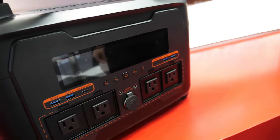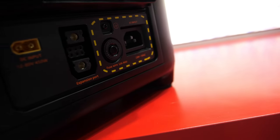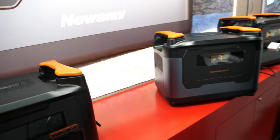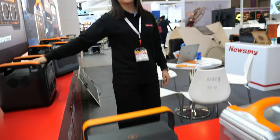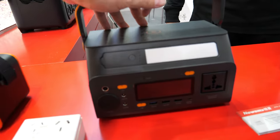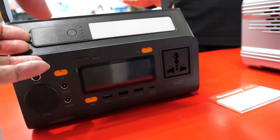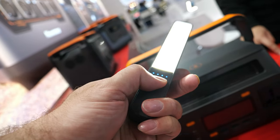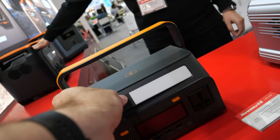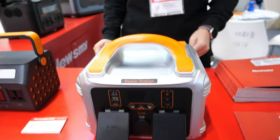This medium unit is 1,600 watts, and its price is around $475. There's also a 300-watt unit here in a different color — same product, different color variant. This 300-watt model is priced a little bit higher than the standard one.